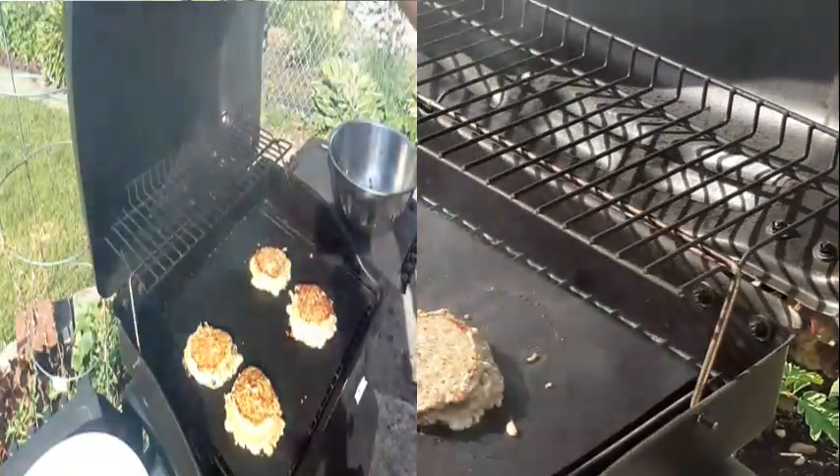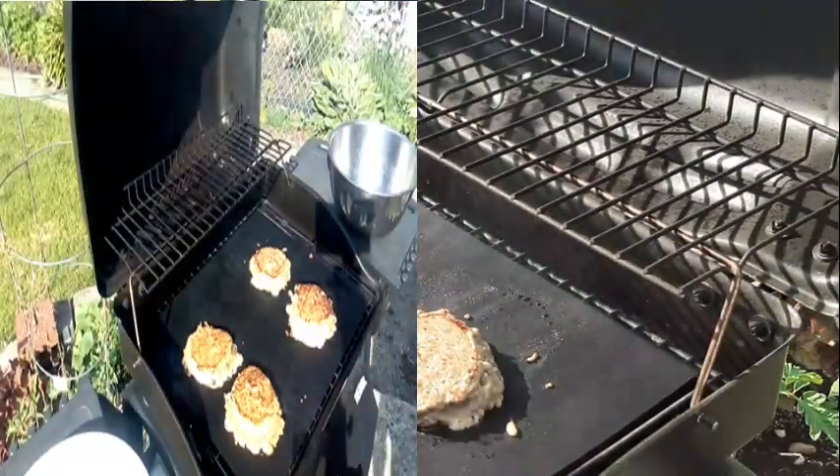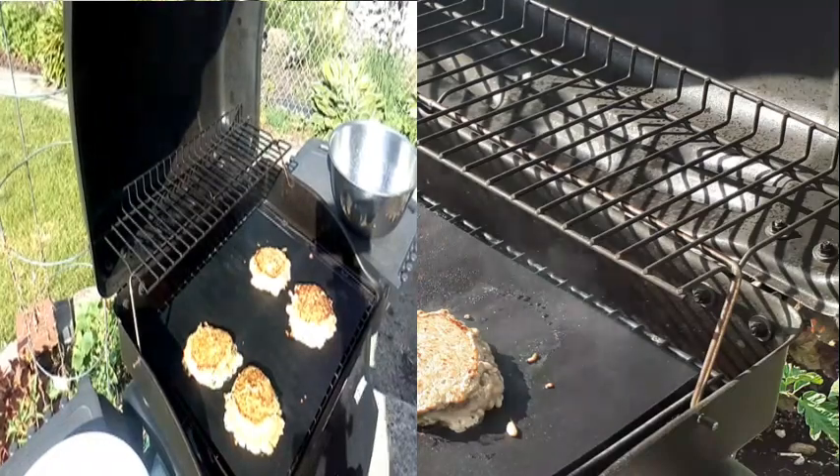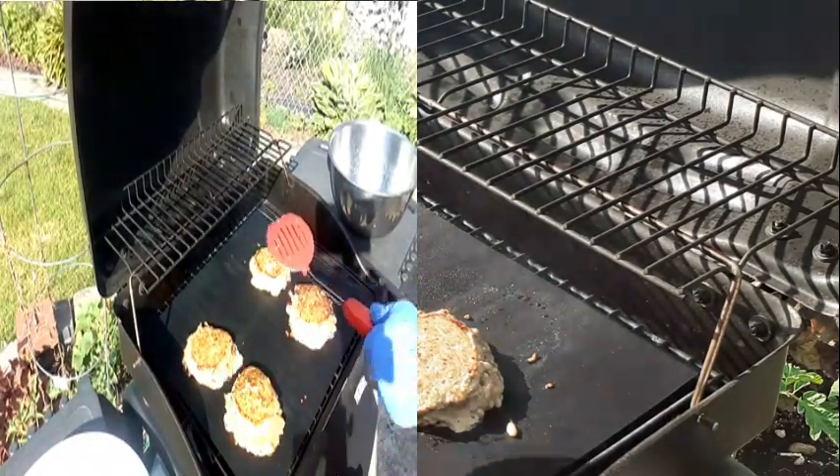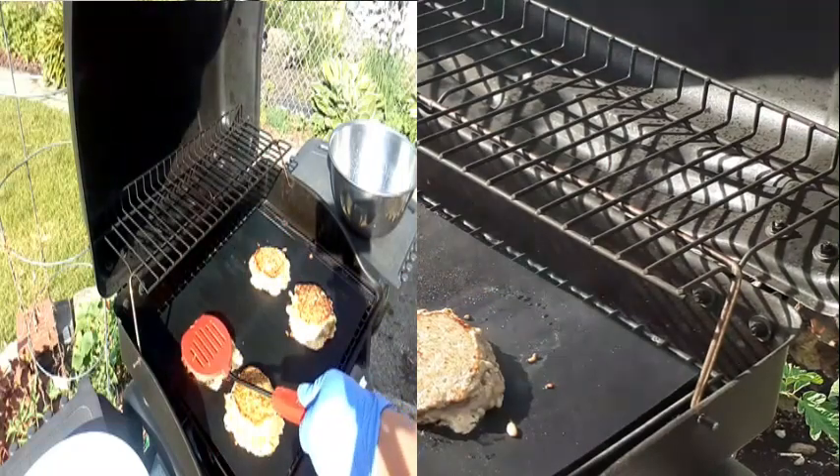This is actually the first time I'm cooking and grilling on the grill. I'm not very good at it, so... don't hate me.